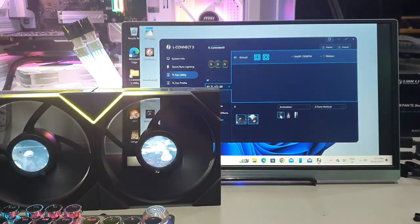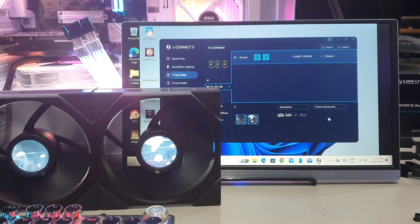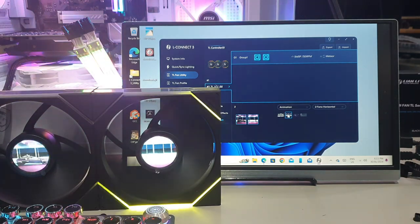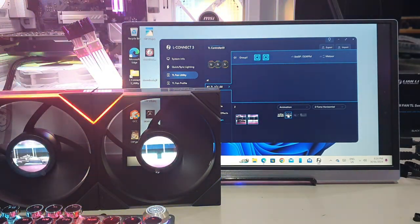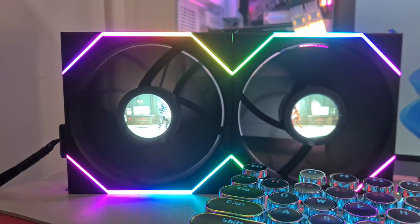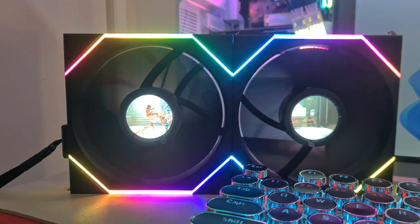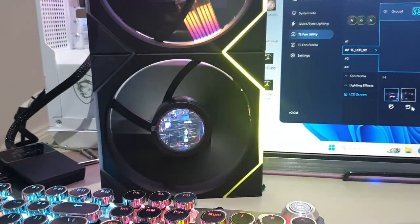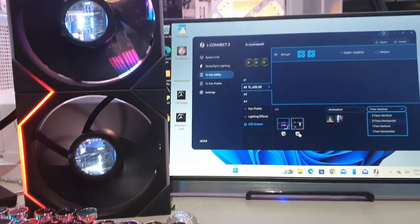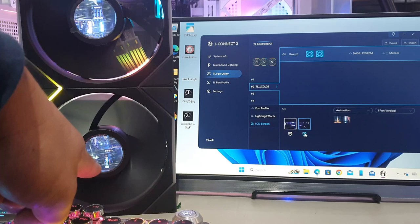You can configure fans as two vertical or two horizontal, and choose a matching horizontal or vertical animation so the image continues seamlessly from one screen to the next. You can also separate the fans and run individual animations — for example, a skeleton dancing across the LCD screen or a fight scene. To rotate the image orientation, click the rotating button to flip it until you get it where you want.